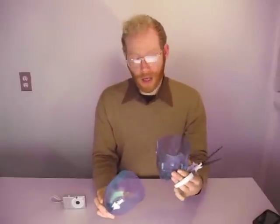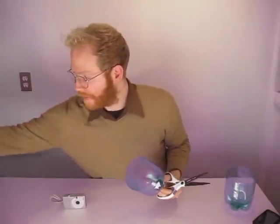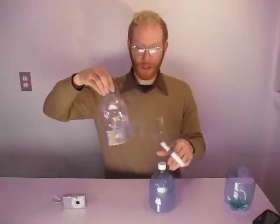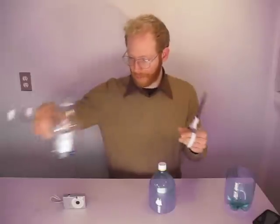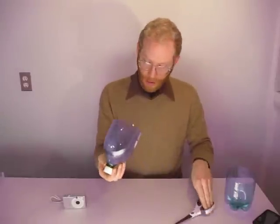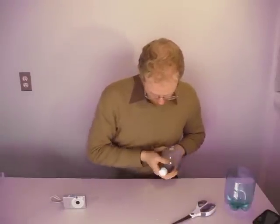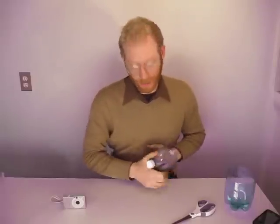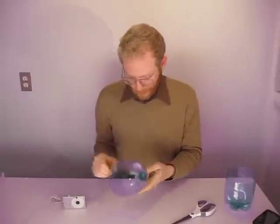Now I'm going to hold onto this bottom. I'm going to use this later to make the stabilizing fins, like on this version. So the bottom will turn into these fins. For right now, we're just going to focus on the upper housing. Rinse your bottle out — you don't want sugary soda on your camera. So dry it out a little bit.